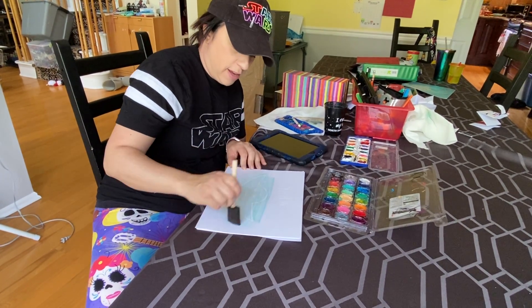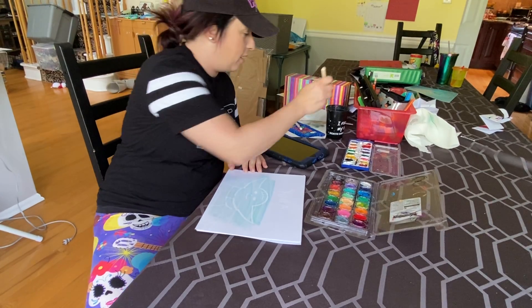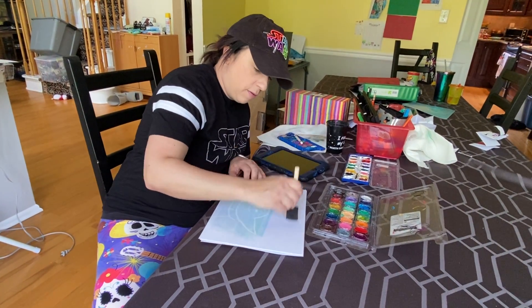Now if you're not a Star Wars fan, you can absolutely do this with anything — any pattern. Have your kids draw up something really fun.